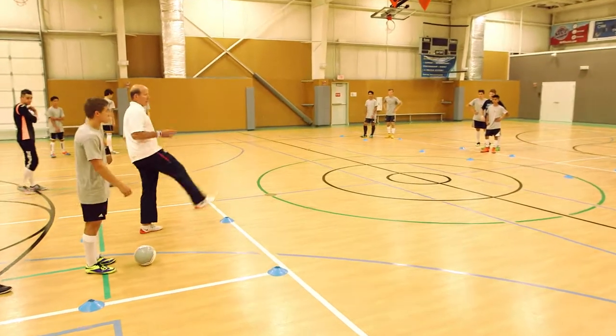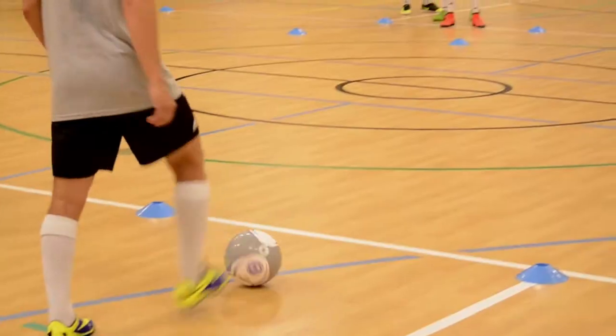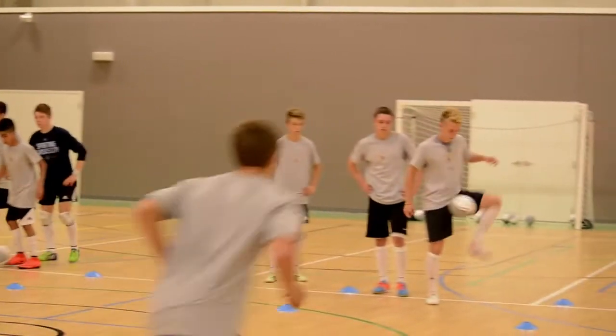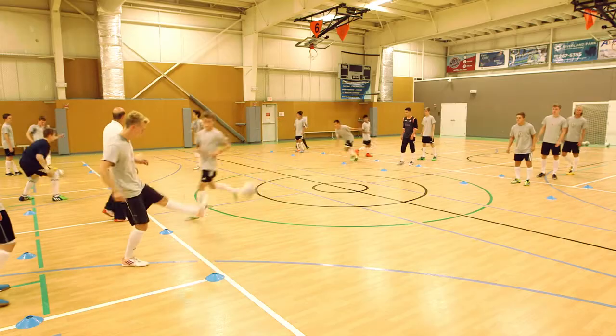All right, so let's find now the opposite player and change lines. Over the middle — and change. Try to receive the ball with the sole of your foot. Sole of your foot.